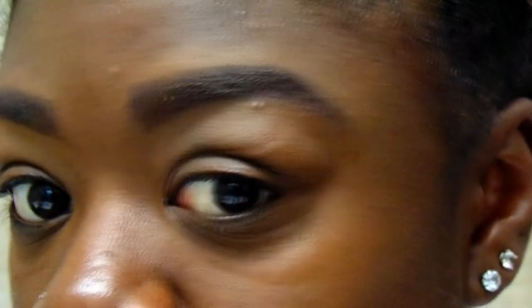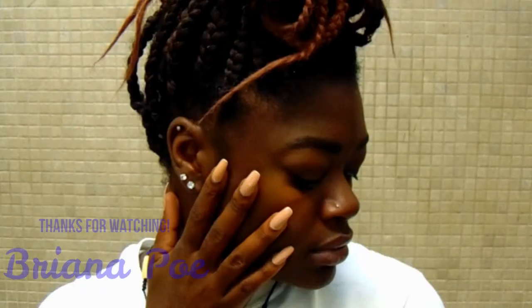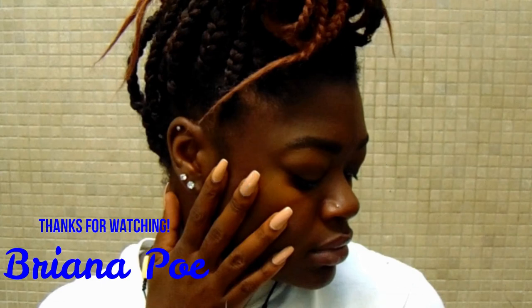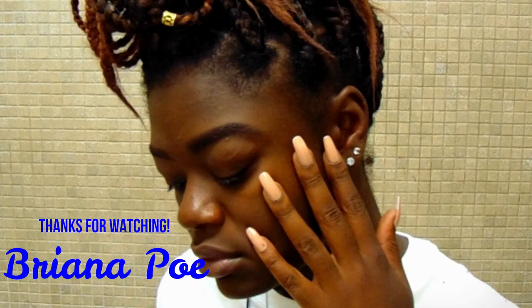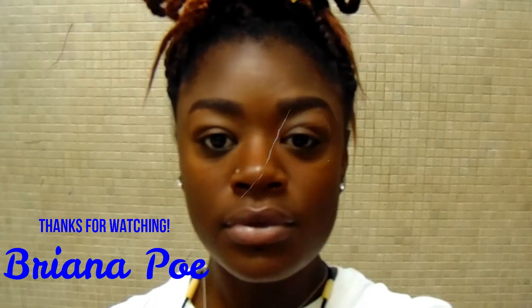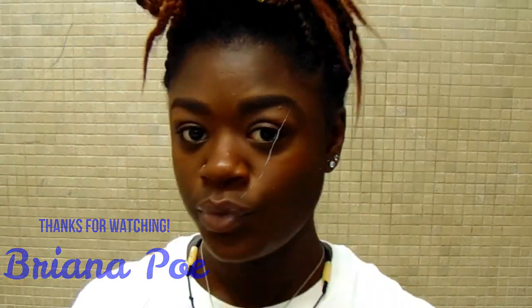Hope y'all enjoyed! Thank you, thank you. Bye! I'll see you next time.